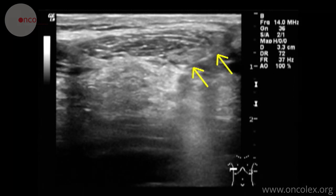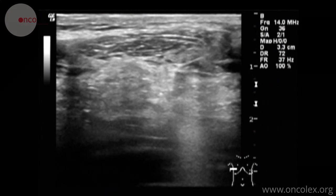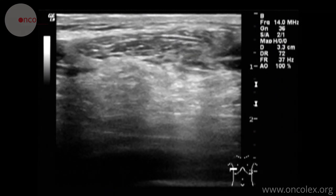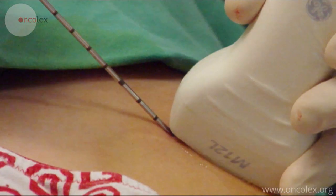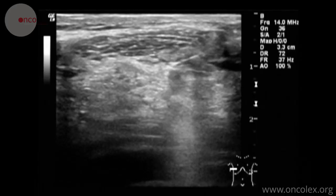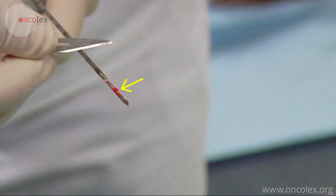Here we see the needle. When the biopsy gun is fired, the interior shaft of the needle is fired first, immediately followed by the exterior sleeve 22 mm into the tissue. The biopsy material is placed in an indentation in the interior shaft.